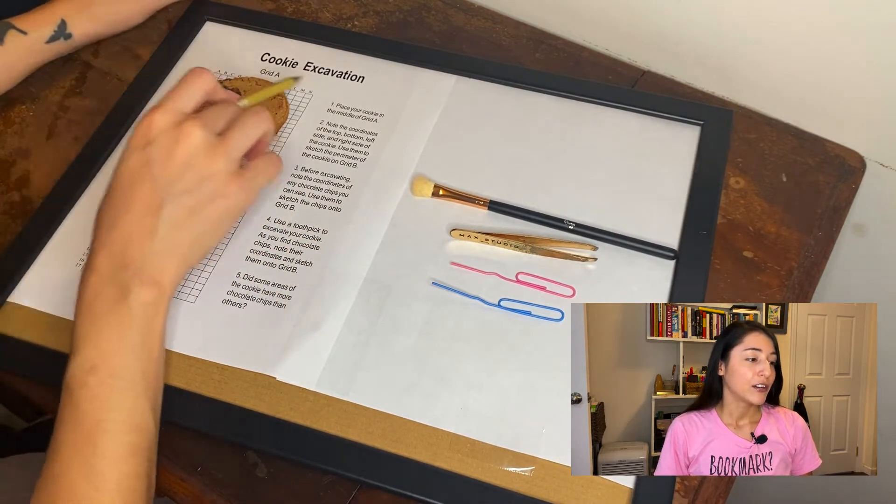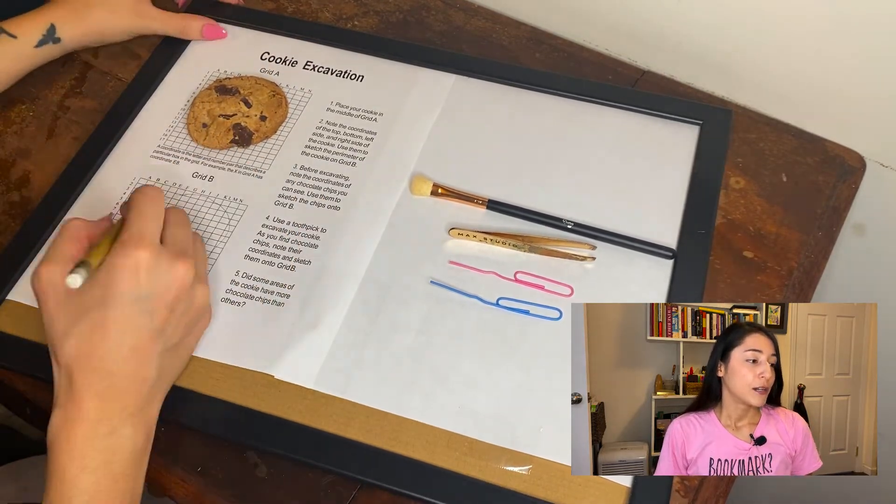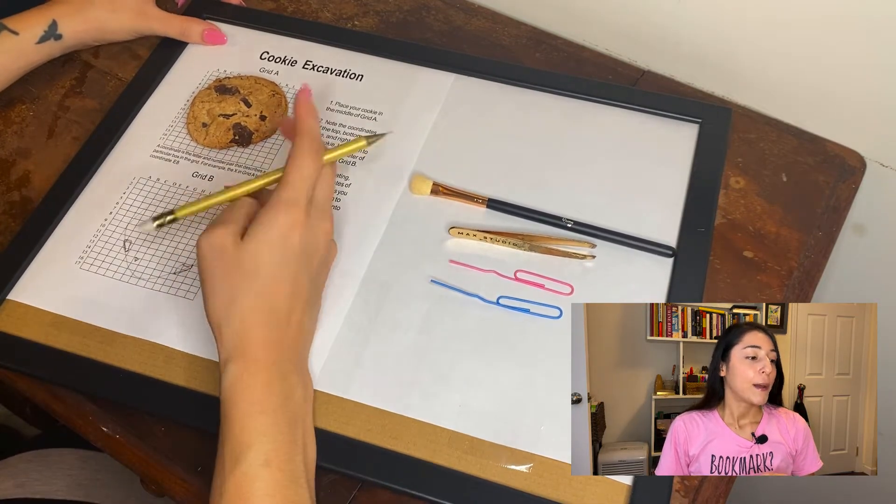To begin, I'm putting the cookie on grid A. You can find this worksheet in the description, and then using the numbers and letters on the axes, I'm tracing the cookie, including its artifacts, onto grid B.